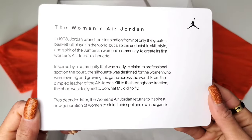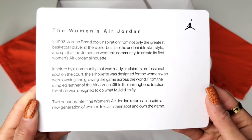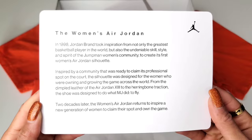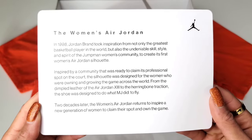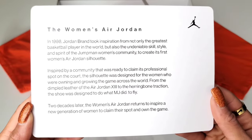On the back: in 1998, Jordan Brand took inspiration from not only the greatest basketball player in the world, but also the undeniable skill, style, and spirit of the Jumpman women's community to create its first women's Air Jordan silhouette — inspired by a community that was ready to claim its professional spot on the court.